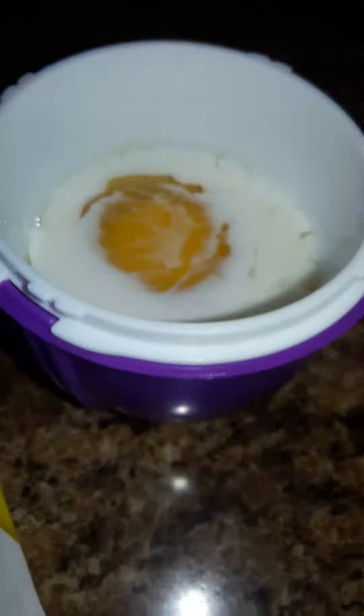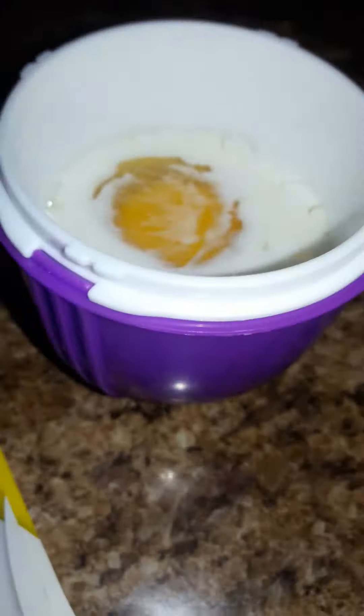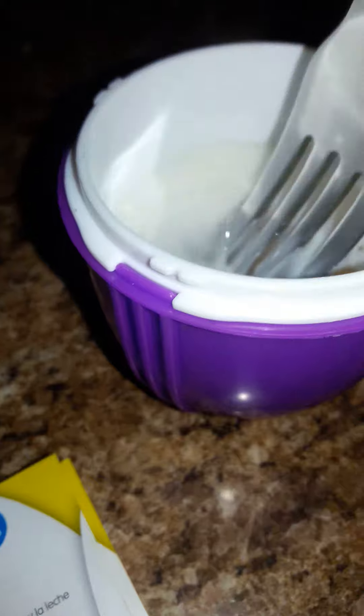By the way, you can cook this in the microwave. What you're going to do is you're going to whisk this. And then you're going to want to cook this on high for 20 seconds.